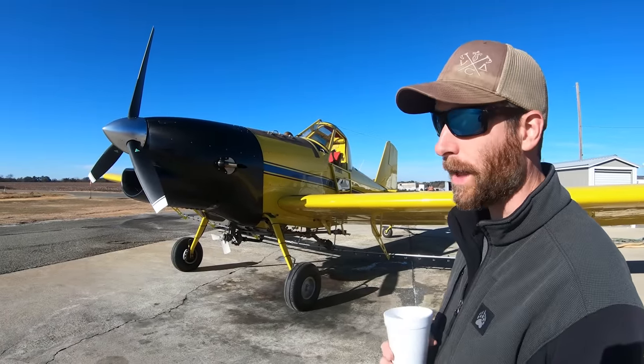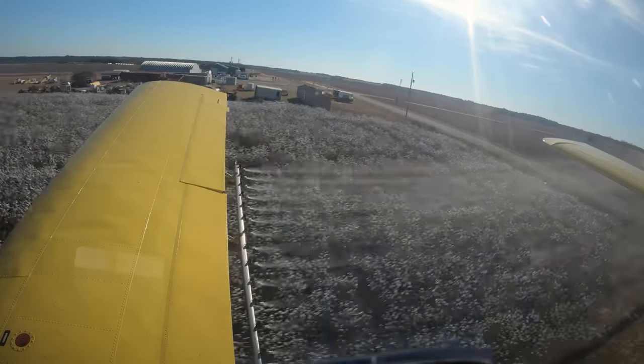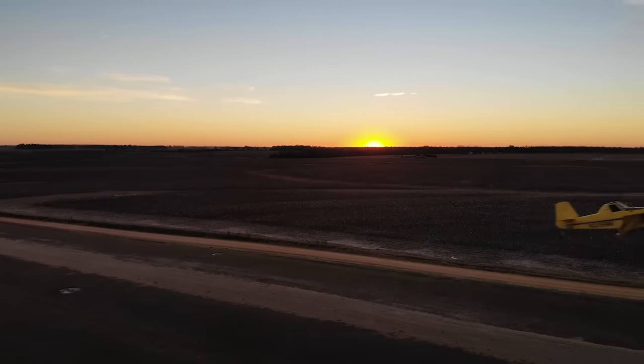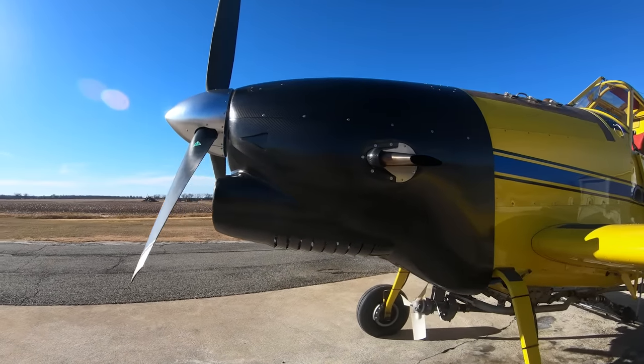It's made by RED Aircraft in Germany. The big selling point is it burns 25 gallons an hour of Jet A. It's extremely reliable and I'm just going 155 miles an hour across the field. Twin turbo, right? Yeah, twin turbo.